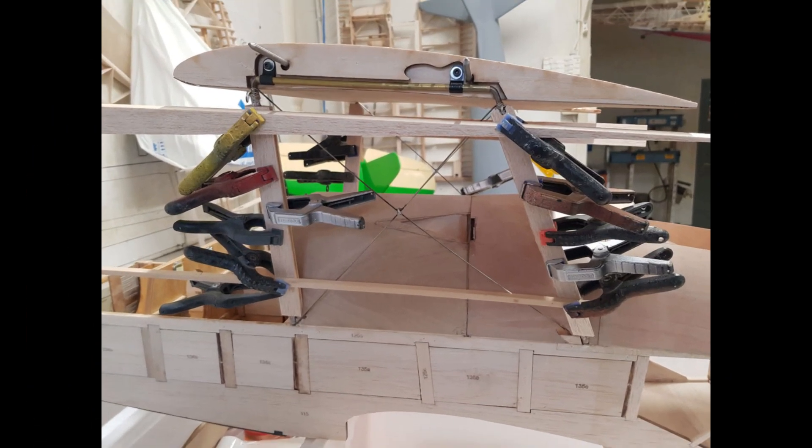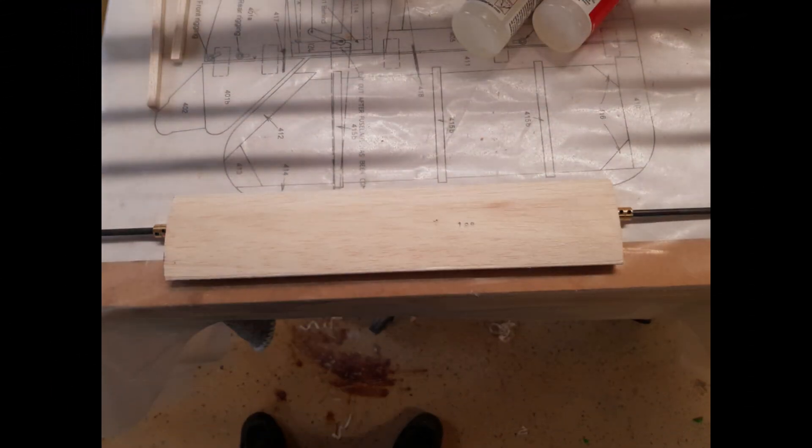Day 41. The form on the cabanes has now been glued on. Tomorrow I can form the airfoil section to them and then use a filler where needed. The axle cover has been glued together and rounded as per plan.